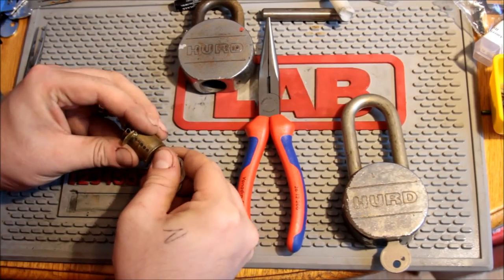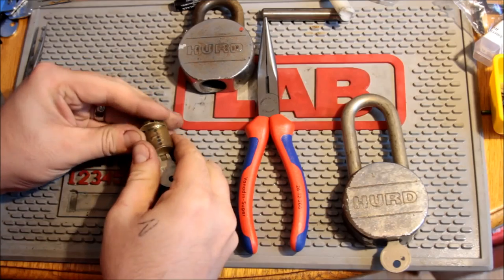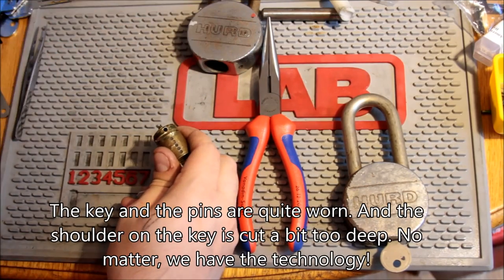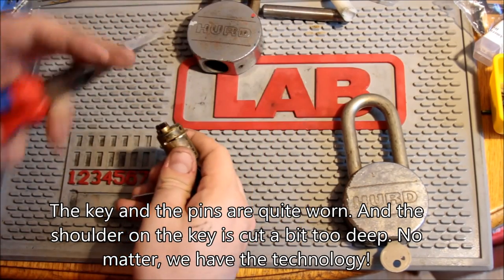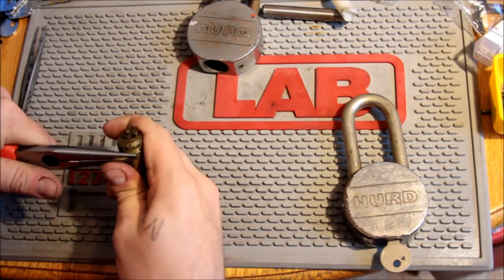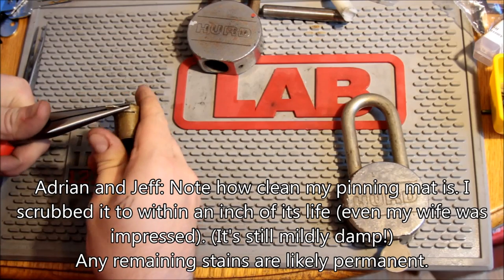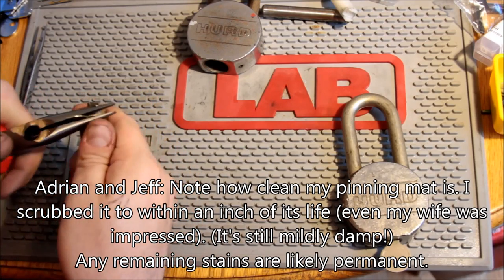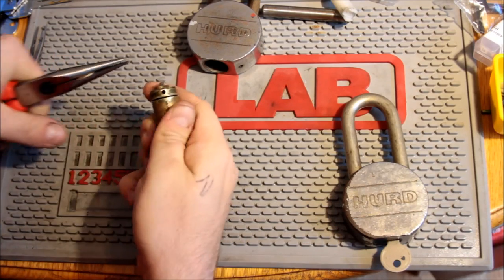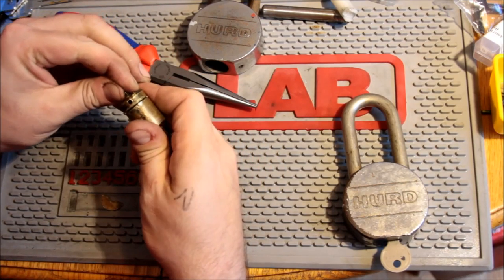I was going to gut this and I realized that the key they gave me doesn't work great, and that you have to remove at least this piece of brass to get the plug out. So that took a little bit of persuasion.